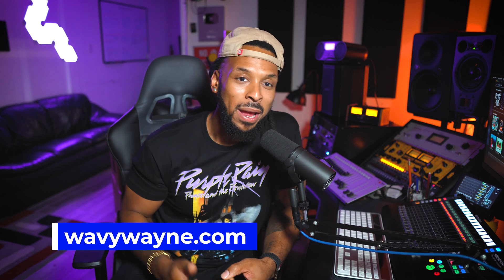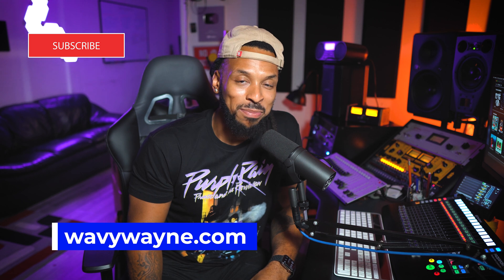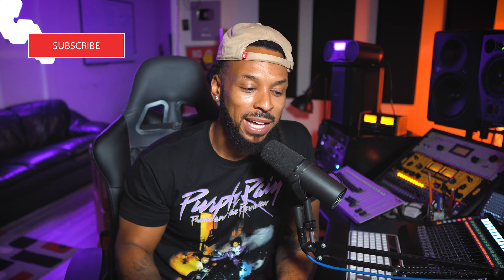Serato Studio helps you to be creative quickly no matter where you are, and with the addition of these new recording features, I don't think you need too much more to start making some of the best music of your life. I'm Wavy Wayne from wavywayne.com — make sure you check out the website and the description to learn more about Serato Studio and what it can do for you. All right y'all, be dope.